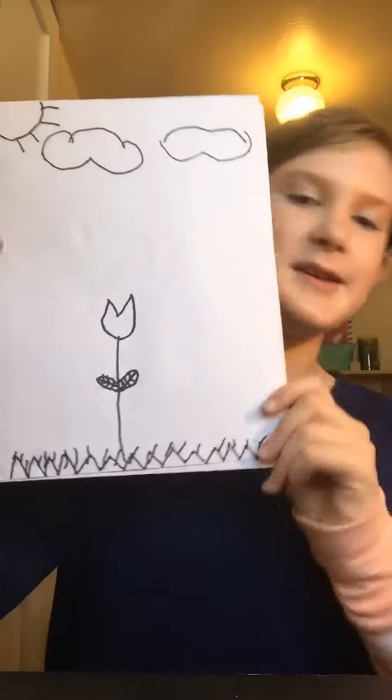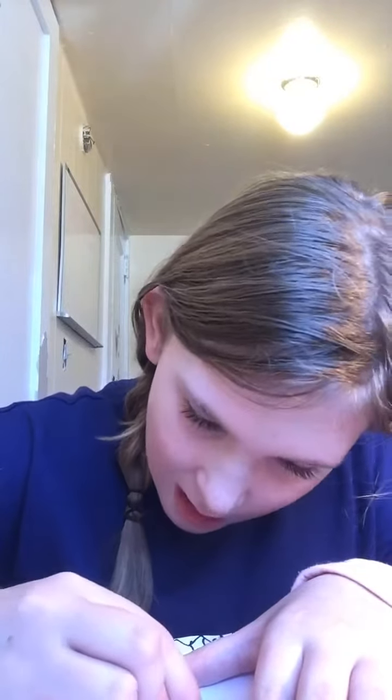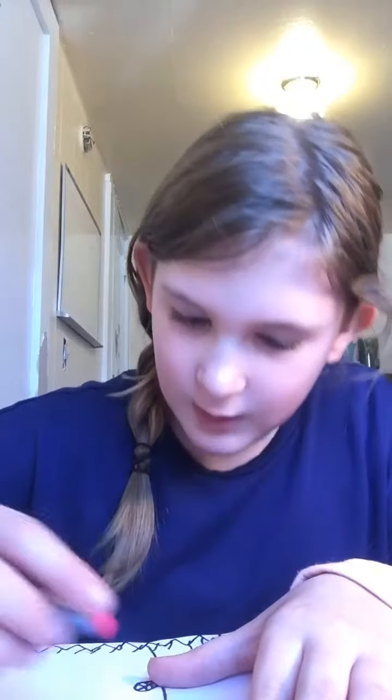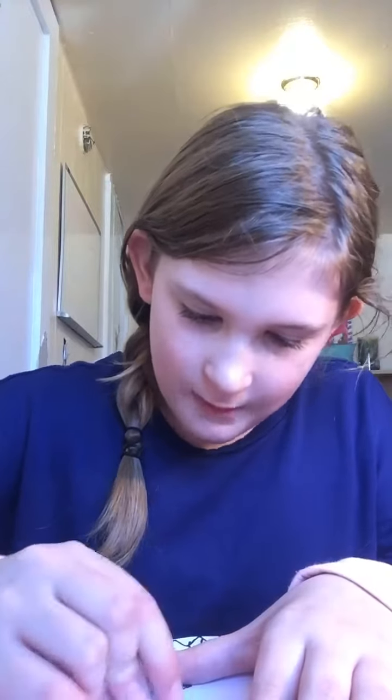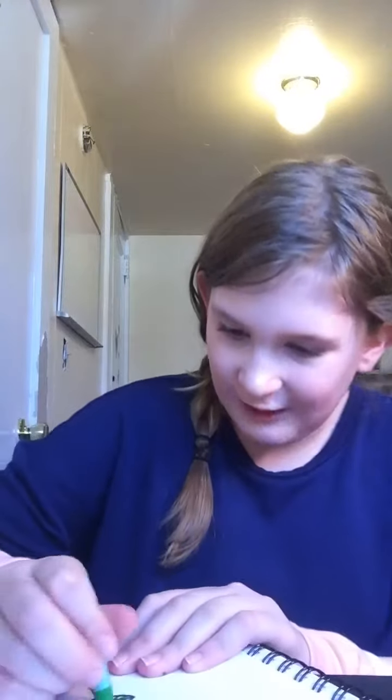There we go! Now I'm going to draw this again — and I'm going to be coloring with oil pastels today. I have some pink because tulips look really good in pink, so I'm just coloring in with my pink. Then I have some green to go over the stem and for the grass.